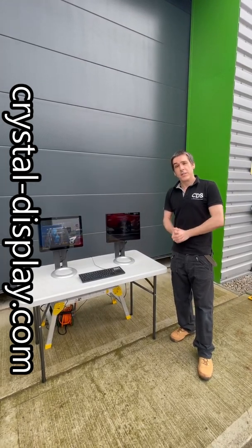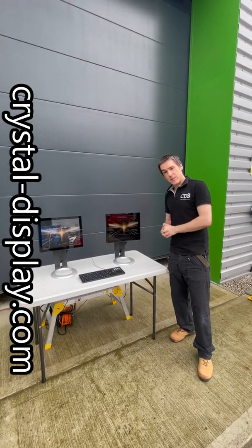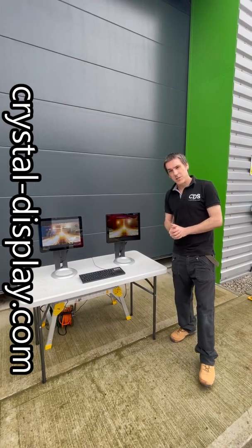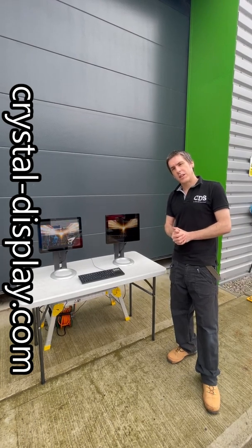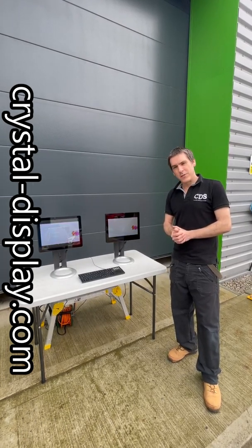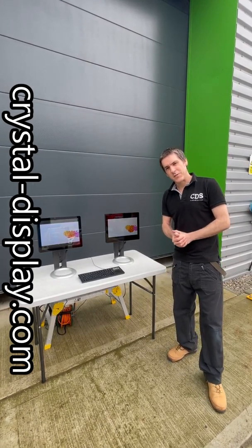If you'd like any further information on these kinds of displays, optical bonding, or display systems in general, do get in touch with us at crystal-display.com or you can call us on +44 1634 791 600. Thank you.